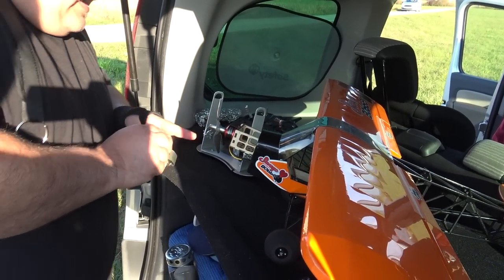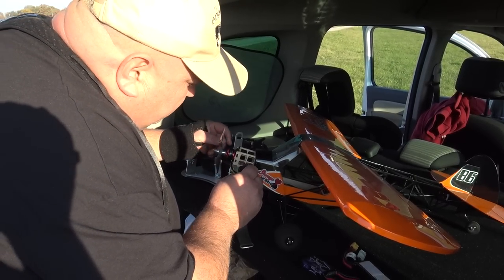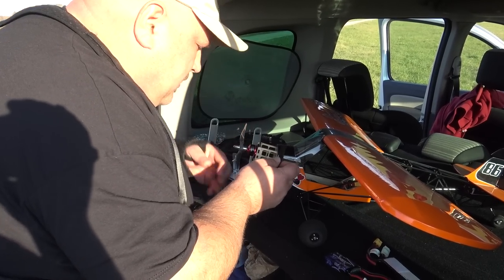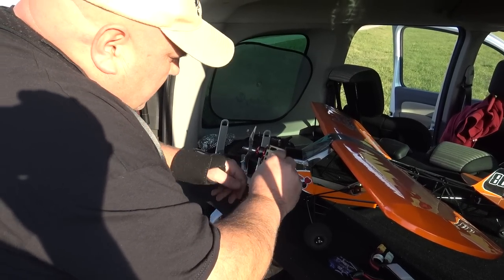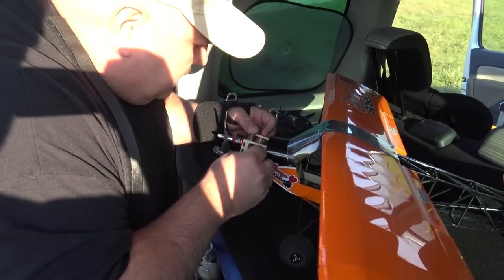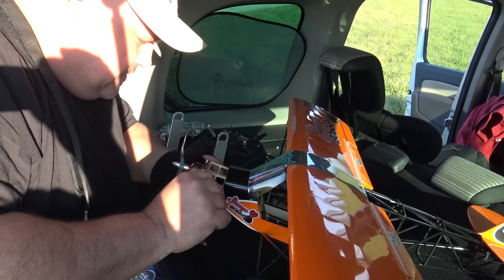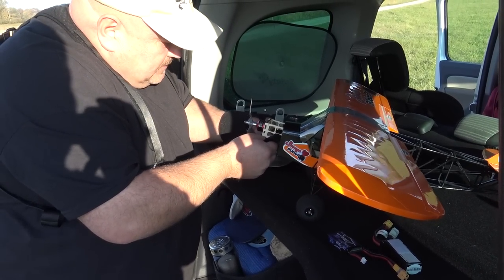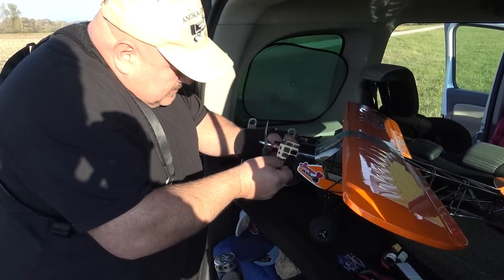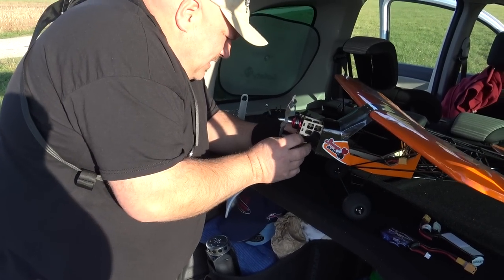With this battery I will stick it all the way forward. I still won't have the good CG according to the manual, but maybe that is correct for the plane. This will be the last flight. I will try to secure the battery underneath — I hope it will work like this. Bear with me while I get this set up.